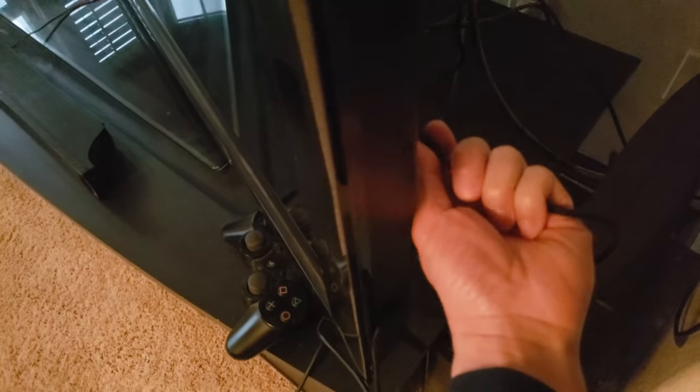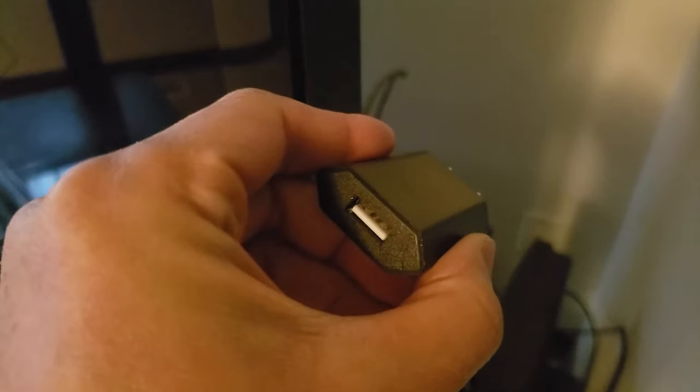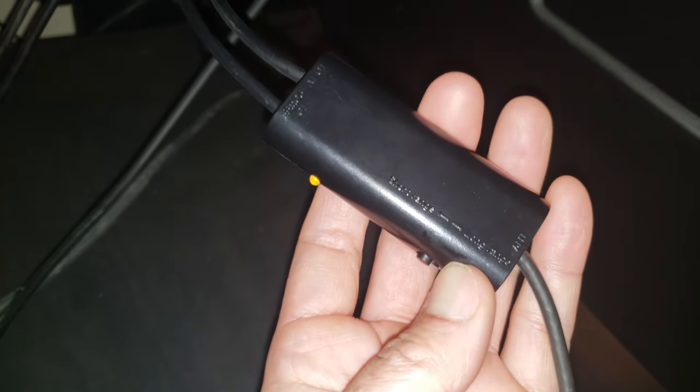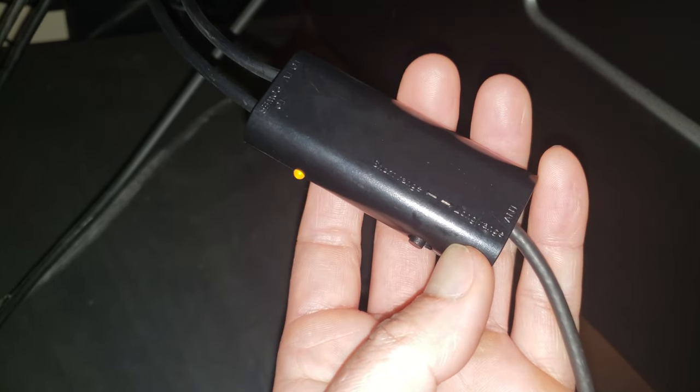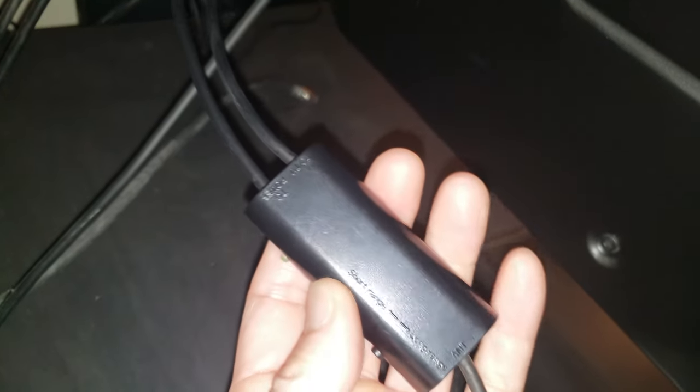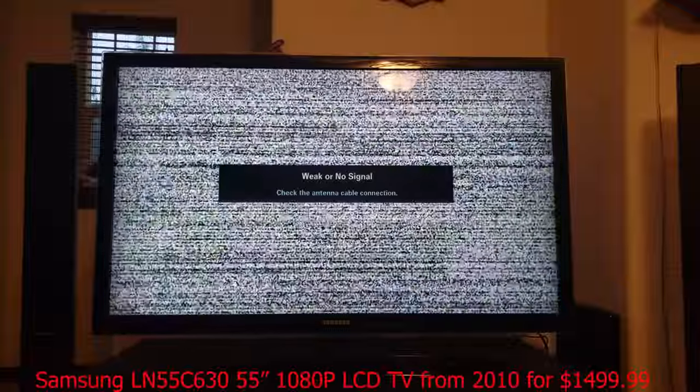Now I'm plugging in the USB amplifier to the USB port on my TV. If your TV doesn't have a USB port, don't worry — it comes with a USB power adapter you can use instead. On the amplifier you have a short range and long range setting; it defaults to short range, which is less than 35 miles. If the tower is over 35 miles away, you want to switch it to long range. The switch changes from orange to green.